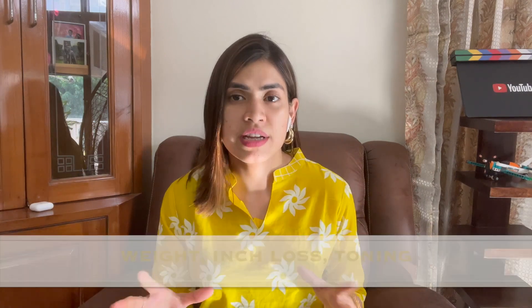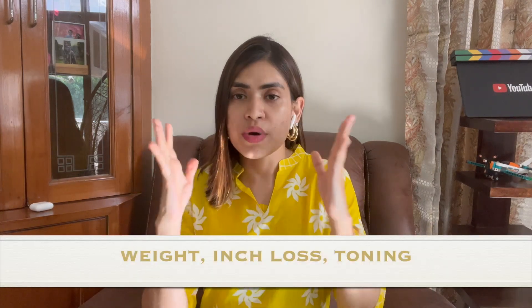This is a festival season — Navratri starting from the 15th, Bengali Durga Puja is coming, Diwali, Karva Chauth — so many things coming up. So we want more inch loss, toning of our body, along with weight loss of course, healthy skin and hair, and glowing skin.